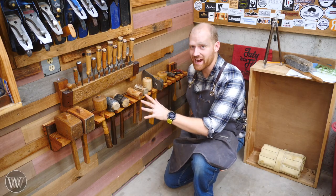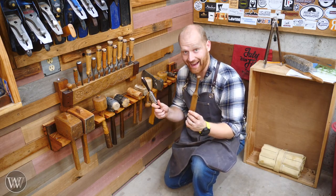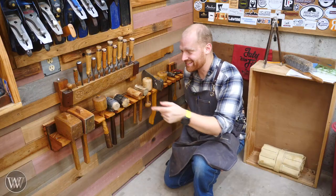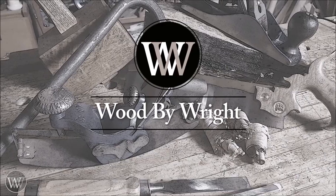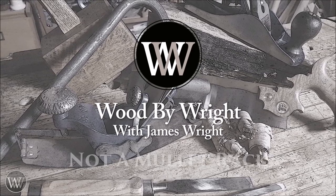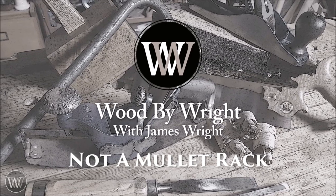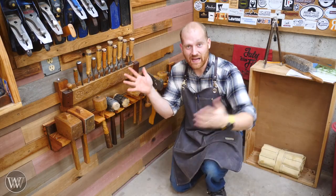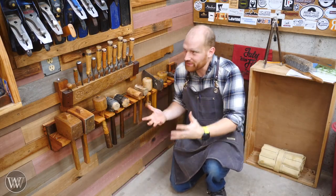Just because you can never have enough spoke shaves. I bet you thought I was going to say mallets. Hey y'all, I'm James Wright. Welcome to the corner of my shop.